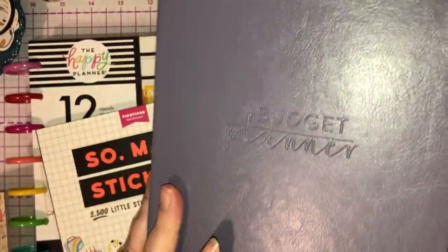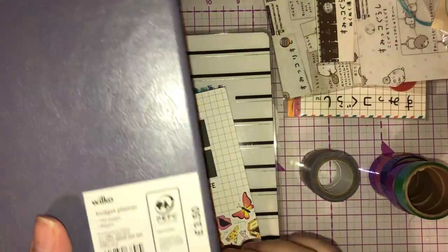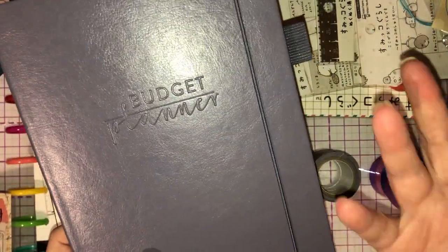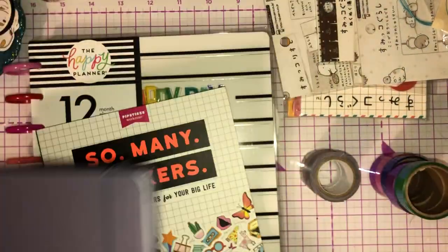From Wilko I also picked up this budget planner. I have done a video on this budget planner so I will link that in the description box below. £3.50 this was — highly recommend it. It even comes with a pen loop and is undated, so if you wanted to start next year you know it's always there.